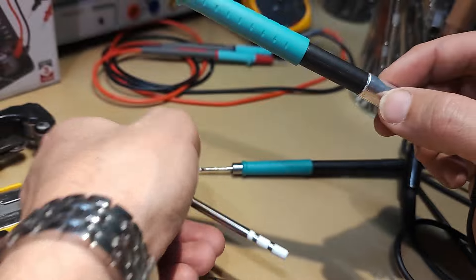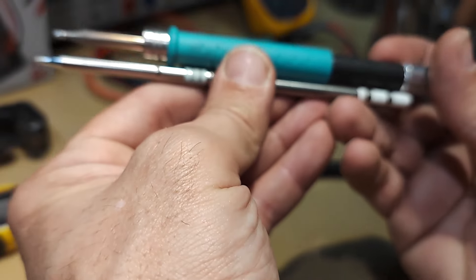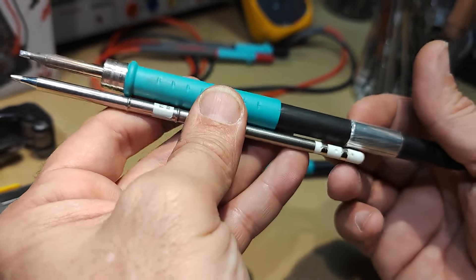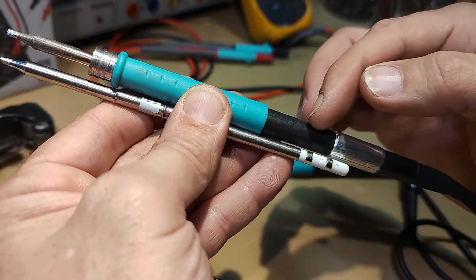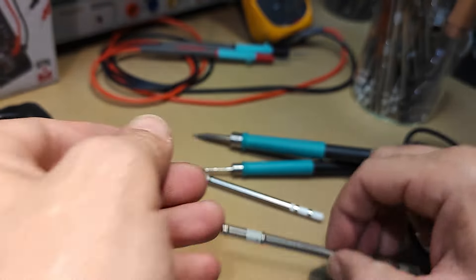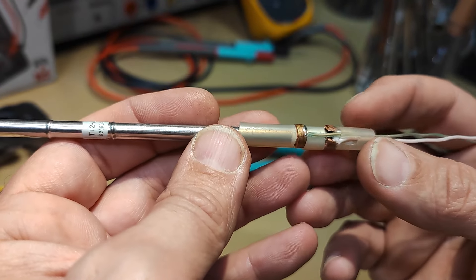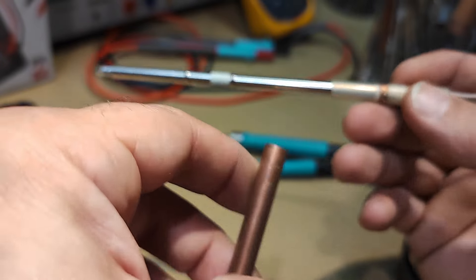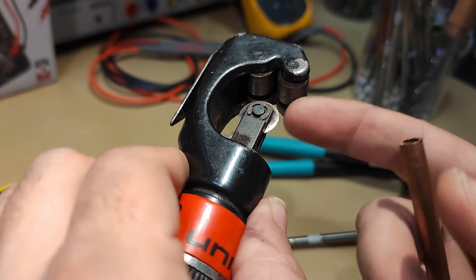After opening your handle and removing all the connections, you need to make a little calculation because you want your tip to come into the handle up to a certain point. The most difficult part is making the connections here. How it's made: it's made with some copper tube, which you can cut with the same tube cutter.